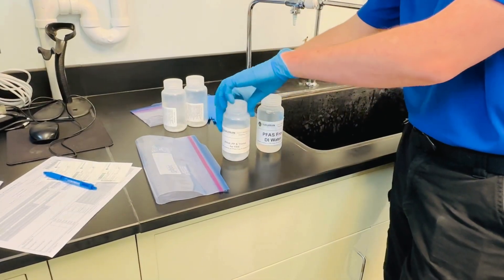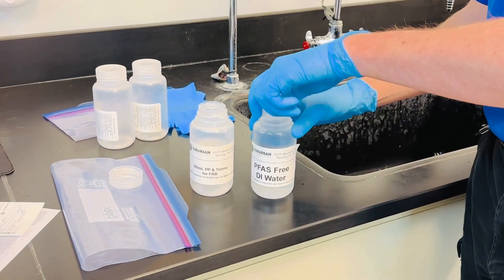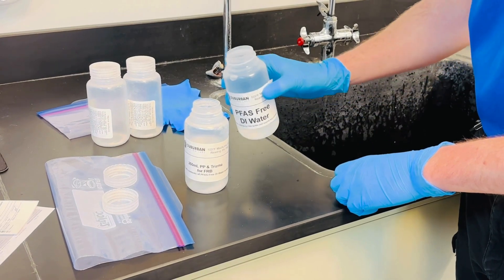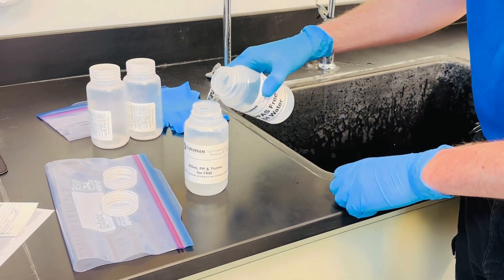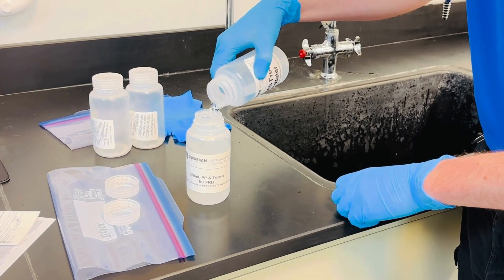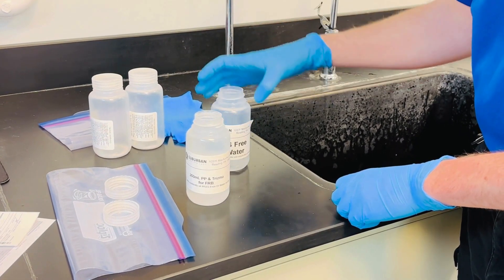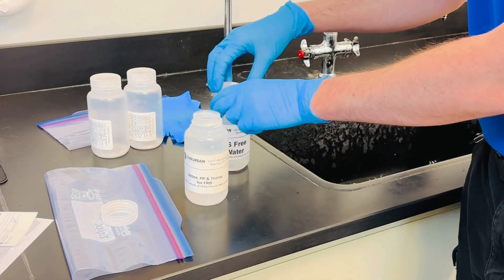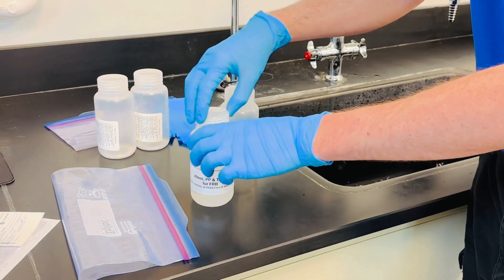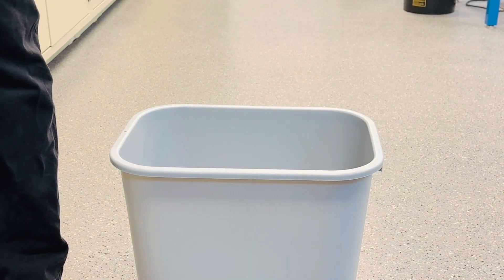Now it's time to start filling the bottles. Start with your field reagent blank — this must be done at the same time and place as your main samples are taken. Take the empty container labeled as the FRB and uncap. Take out the bottle labeled PFAS-free DI water and uncap. Pour the DI water into the FRB container. Cap the FRB bottle and bag it along with the sample bottles. The container label will read 'FRB hold' — make sure it is applied to the bottle for the FRB. Then recycle the empty bottle.